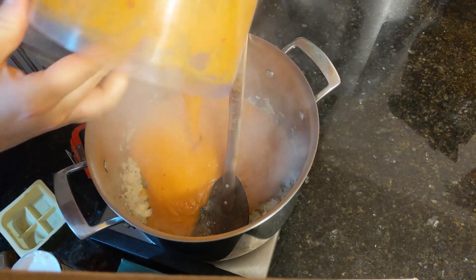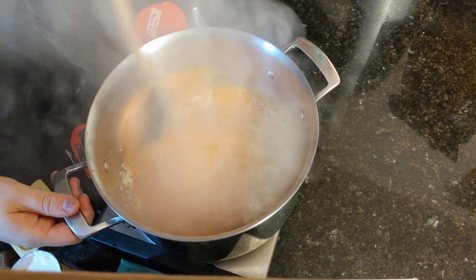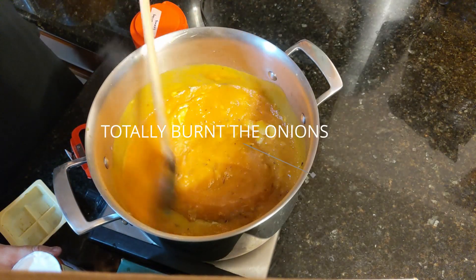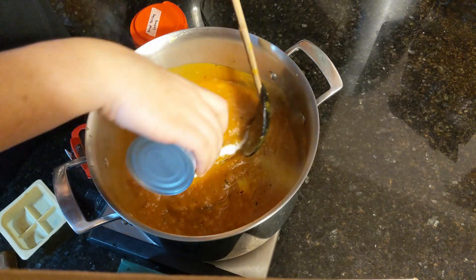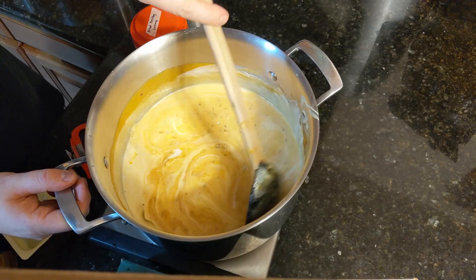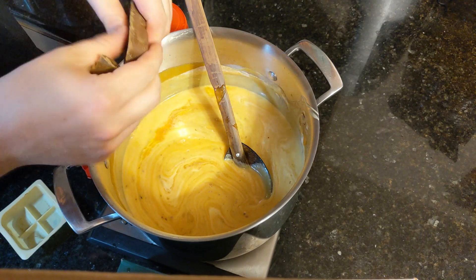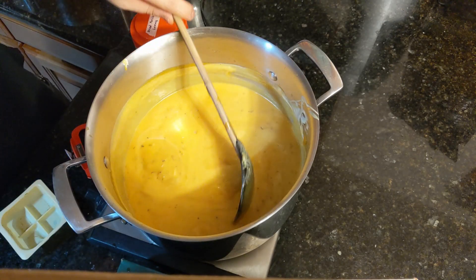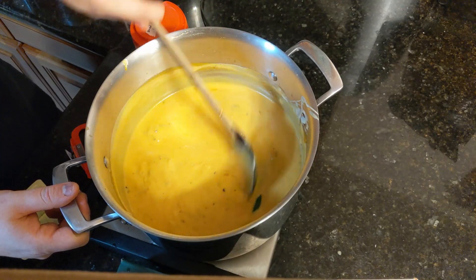Now we're adding in our pureed pumpkin and stock with our alliums. Watch out for the splatter — if you have a splatter screen I recommend one, if not use a lid. Give it a good stir and get anything stuck to the bottom off. We're going to add a whole can of coconut milk and let that come up to a simmer. Now we're adding in our curry of choice — I went with a Japanese soup curry. It comes in a little bit of a brick but it breaks down pretty quickly. Here I'm adding in two smashed Thai chilies — I'm not chopping them up because I just want a little bit of the heat.